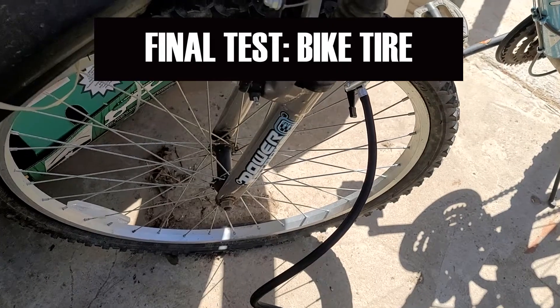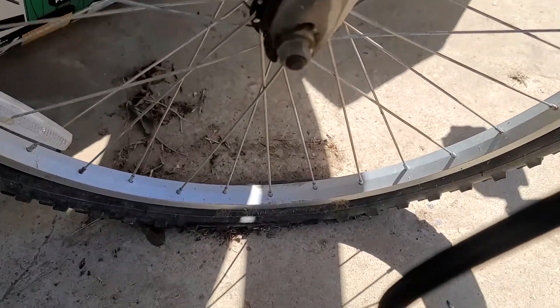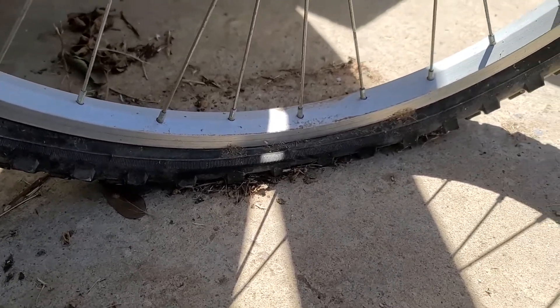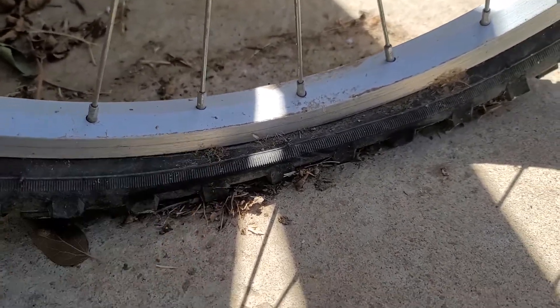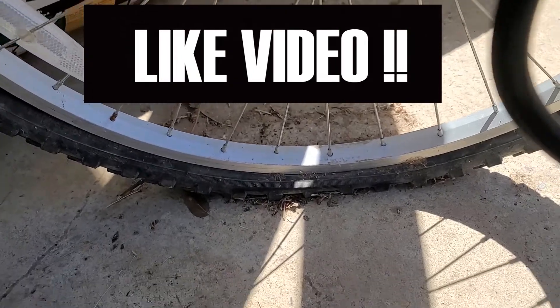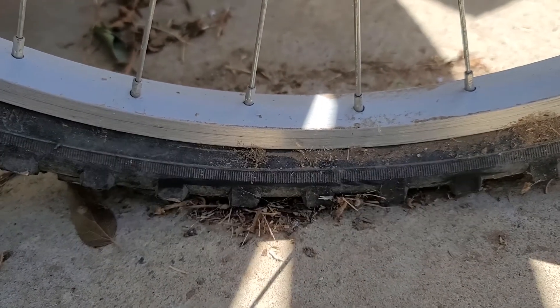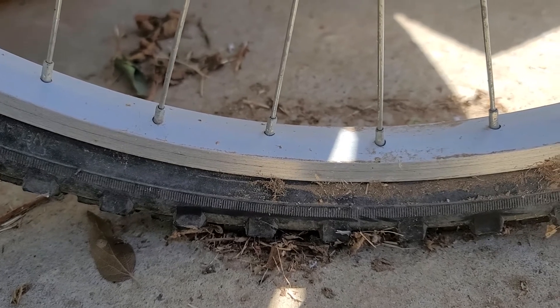The final test will be the bike tire, which has seen better days. This tire, just like the wheelbarrow, is completely flat. It has a few holes which I've patched but apparently I'm not that good at it, or the holes are too big, because it keeps going flat. I'm probably just going to replace the tube, but for this video's purpose let's see how long it takes to fill. If you've enjoyed this video please like, subscribe, and share with friends — it will help this channel tremendously. Just like the wheelbarrow, in a matter of seconds you'll quickly start noticing the tire filling up.